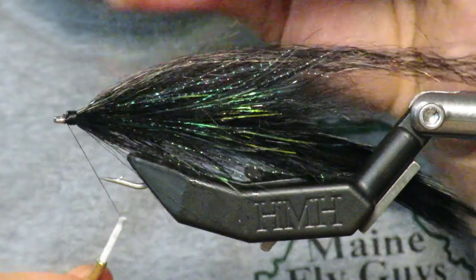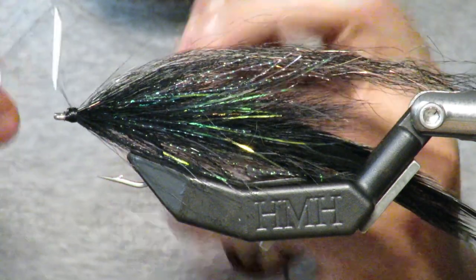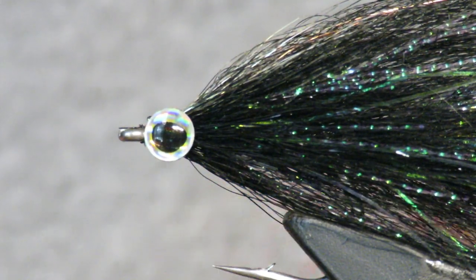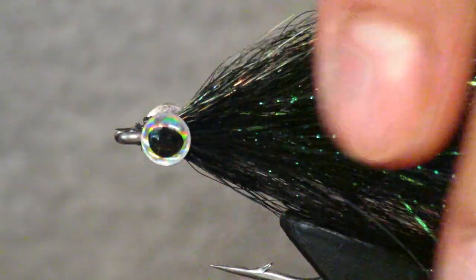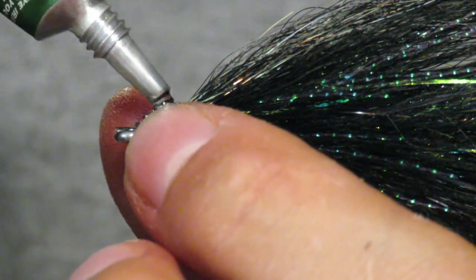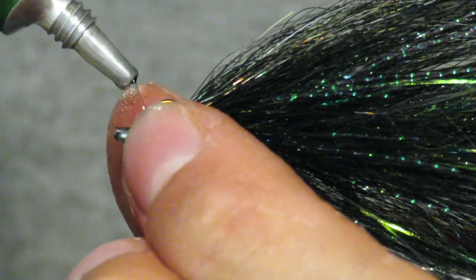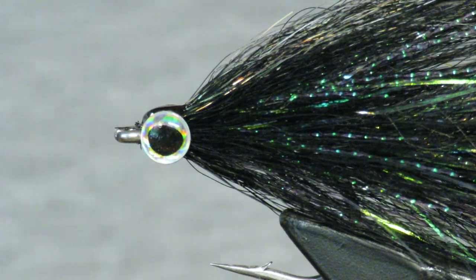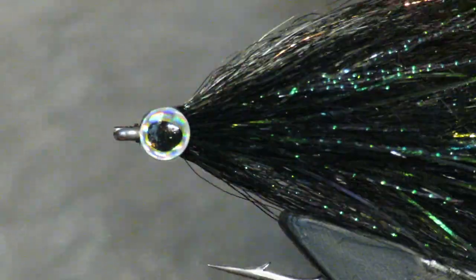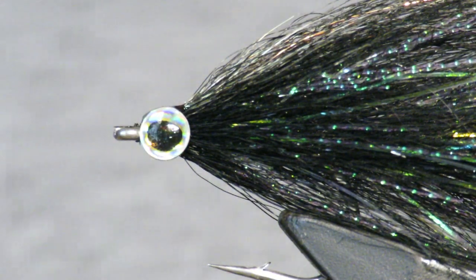This is done — whip finish. I'm going to put some eyes on right out front. I usually use Raid Zap but I've run out, so this is Solarez Flex. Super glue the eyes on just enough so they stay where they need to stay. Put the solar eyes on just enough to keep them in place, then look straight on to make sure the eyes are where they need to be. Looks pretty good. Hit it with some UV — just a quick five to ten seconds — flip it over and do it on the other side.